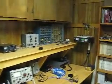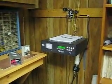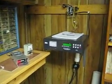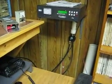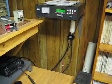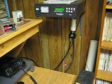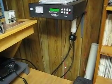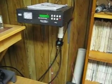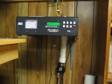Over here on the wall is the MFJ998 auto tuner. We've got a coax coming up from the shack in the house and then another coax going to the boat anchor station, and there's a switch to switch between those two. There's also a line oscillator that goes to the input of the tuner.